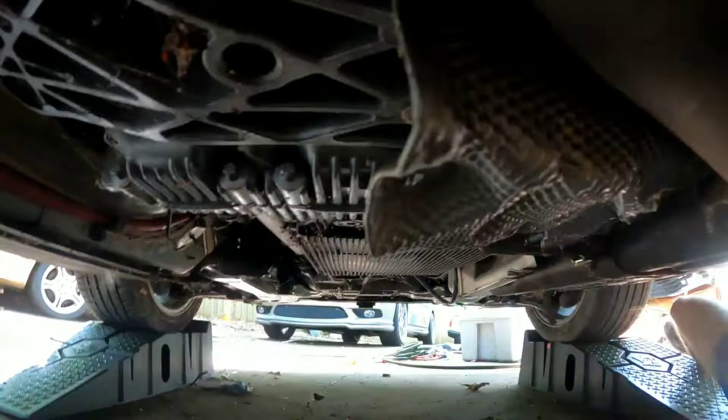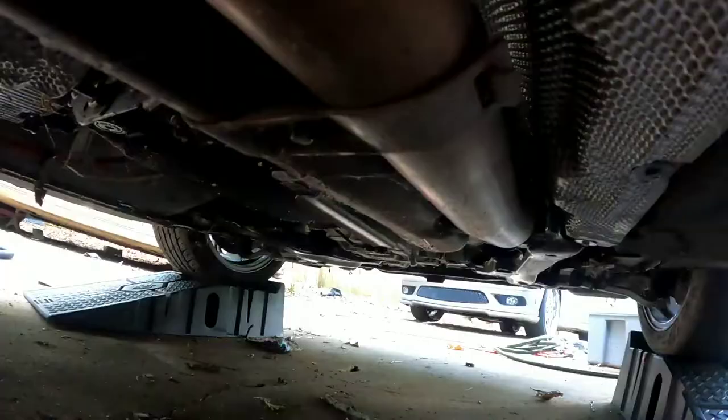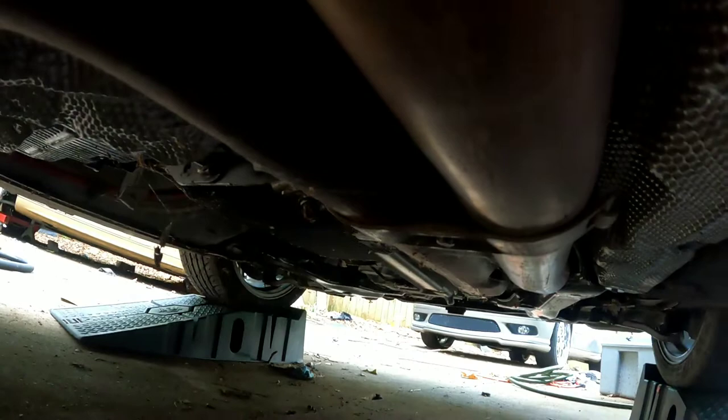First, here's the gear up in there. We're going to have to lower the exhaust down right here, and then in the back on this plate we're going to drop this metal plate too. These first bolts are E10s and they are the special star type socket. I recommend getting the special star sockets so you don't strip anything.